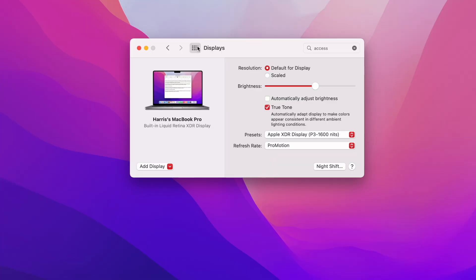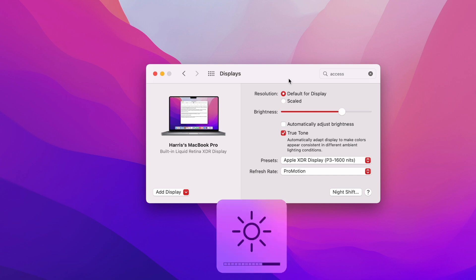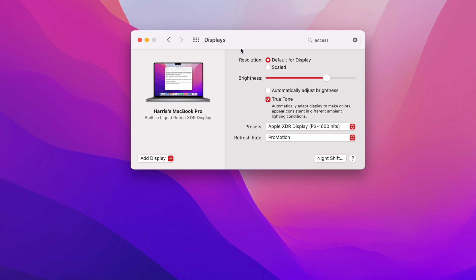One feature I turn off very quickly is under Displays — and that is Automatically Adjust Brightness. I just don't find that it's precise enough for what I'm looking for and it changes too often. Using the brightness controls from your keyboard is easy enough, so I rely on those and I do not have automatic brightness adjustment turned on.